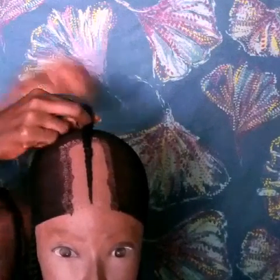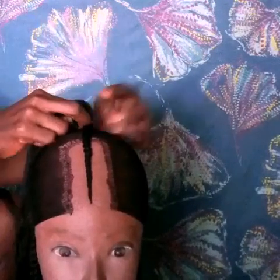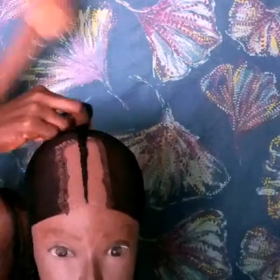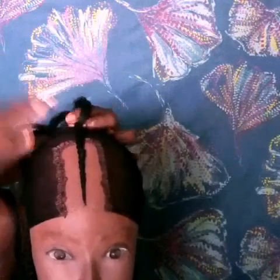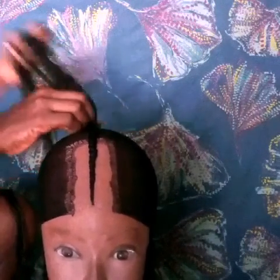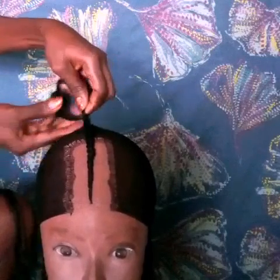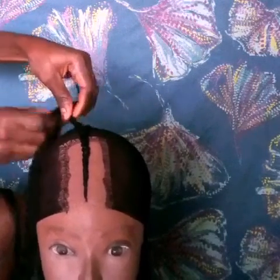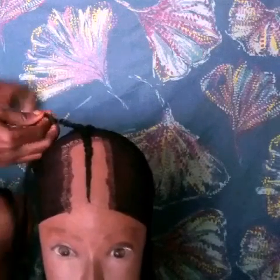I'm done with one of the weaves. This is my first time using this method and I must confess it is very, very convenient — no stress at all and your work is going to come out looking very fine. I'm going to keep doing the other side, weaving it going backward from the middle pattern.